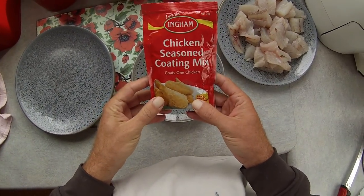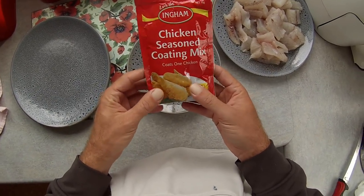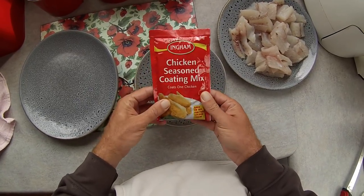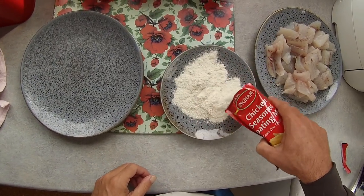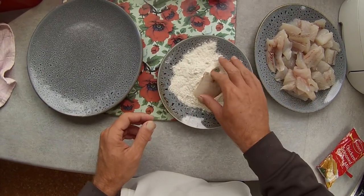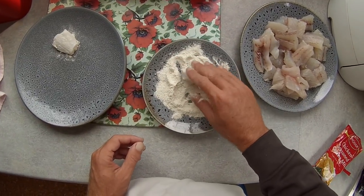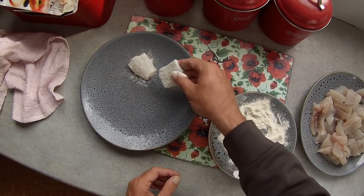I'm going to use some Ingham's chicken seasoned coating mix just to coat it — something different. It's nice on chicken, so we'll see how it goes on the fish. You can buy these at Woolworths, it's only a dollar a packet, so give it a go. Alright, put it on a plate, grab your chunk of fish, give it a quick coating — that's all we're going to do. We've got plenty there to do, so we'll just coat this up and get back to you for the cooking part.